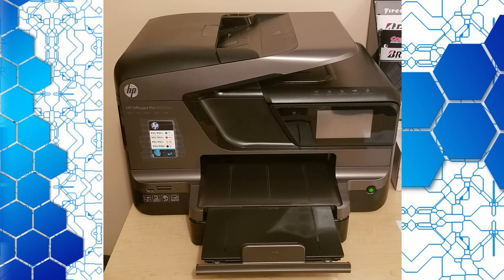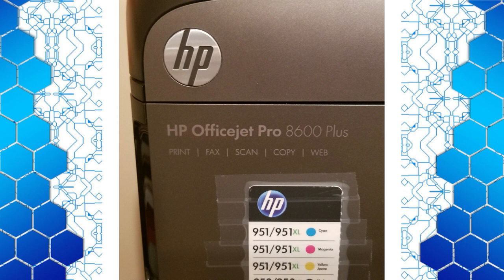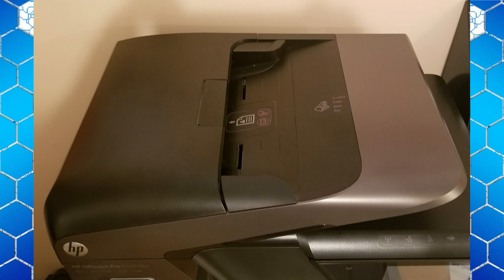Let's talk about printers. This is the one I use. It's from HP and it's an inkjet printer. What that means is that each of the little cartridges have liquid ink in them. If you're using a laser printer, laser printers come with toner which is in a powder format and it's usually on a really big spool.